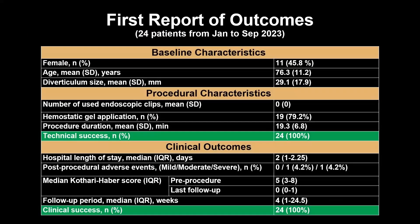Out of 24 patients undergoing open ZPOEM, technical success was achieved in all cases. The mean procedure duration was impressively short at less than 20 minutes. Clinical success, defined by a post-procedural Eckardt score of less than 3, was observed in all patients. The median Eckardt score dropped from 5 to 0 over a 4-week follow-up.